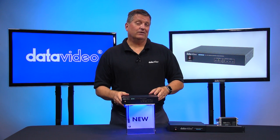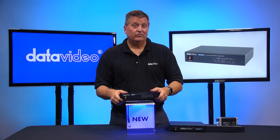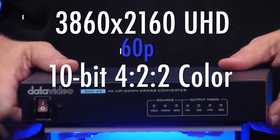Now let's go the other direction. Let's say you've got a VGA video source that you want to go to a 4K projector — this will do that for you. It's got super resolution technology that allows you to upscale the quality of your resolution to a 4K image at 60p.